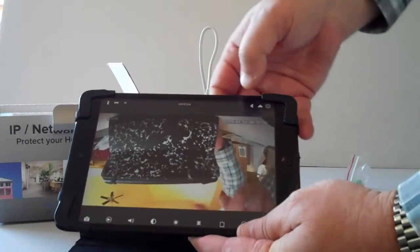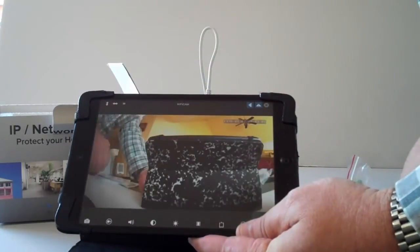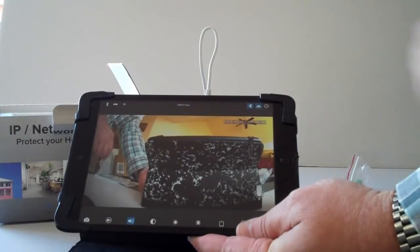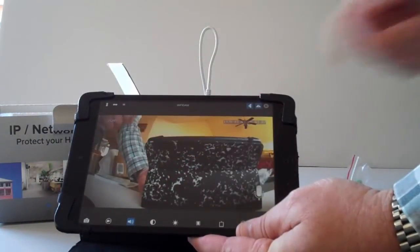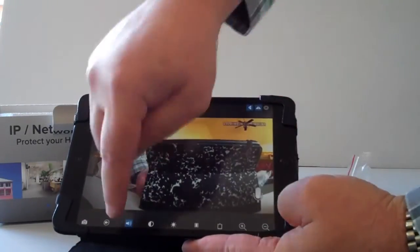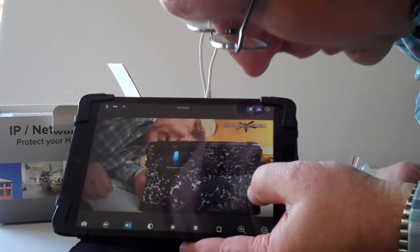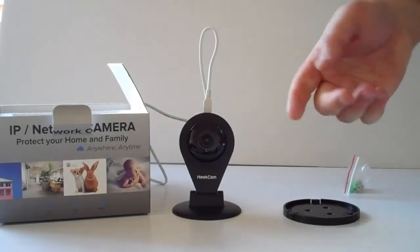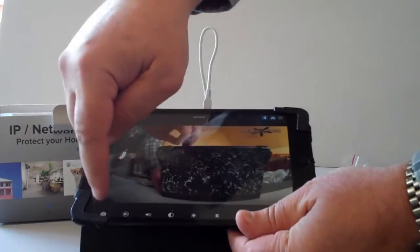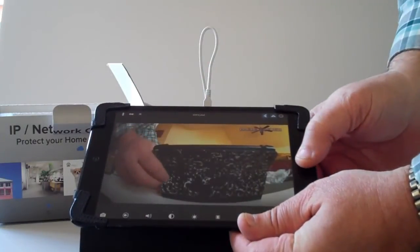Because I mounted this upside down, I can flip it from top to bottom, and I can mirror it left to right. The camera works — I can push on the speaker icon and the camera picks up my voice. When you push on the speaker, the microphone comes up and you can talk into the camera and hear it at the camera. You can also take a snapshot, take a video, and adjust the camera — the camera is now set up.